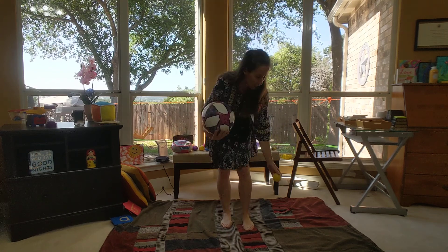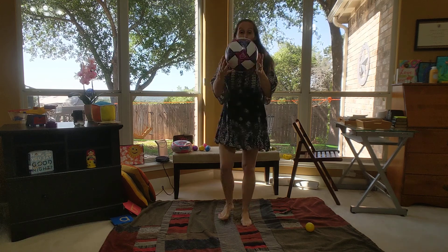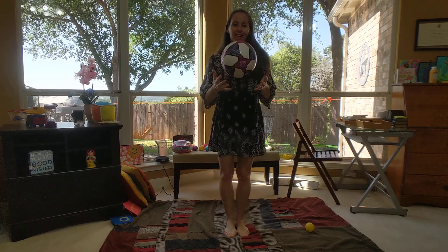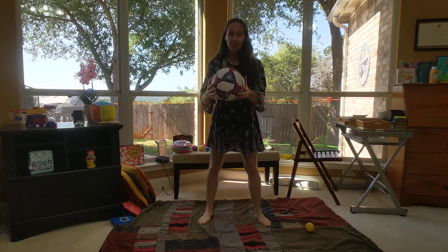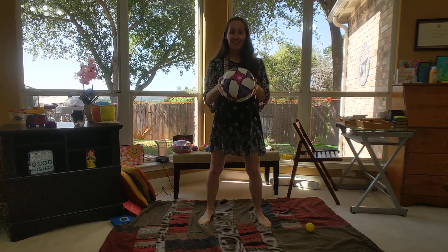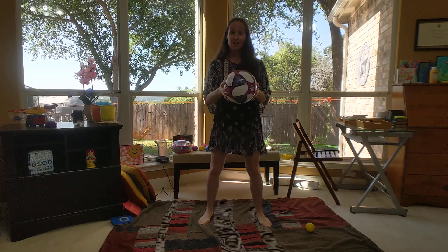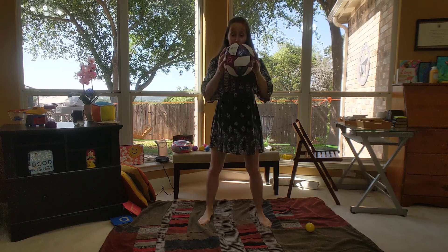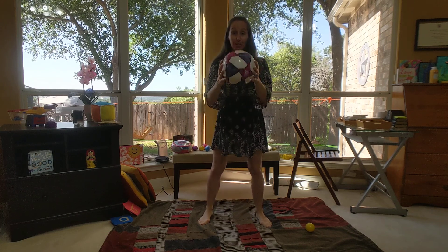I'm going to start the activity with my big size ball, so follow along. Can you hear the beat? Get those legs moving. Here we go. You get a good bounce. Good. See if you can catch it every time. Does it make a funny noise when it hits the ground? Boing, boing, boing.